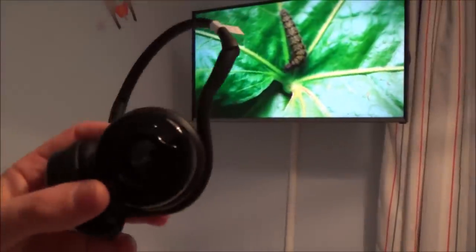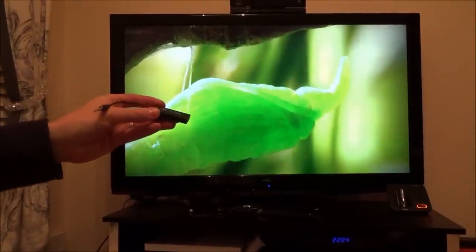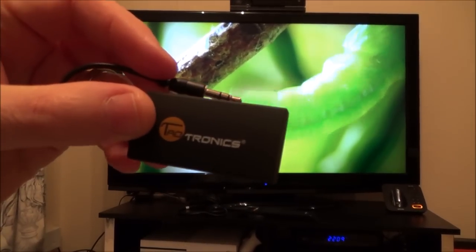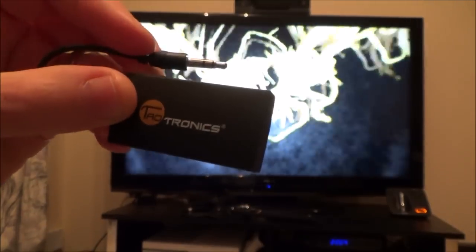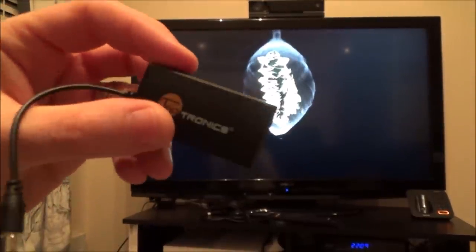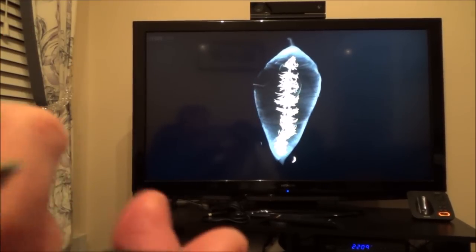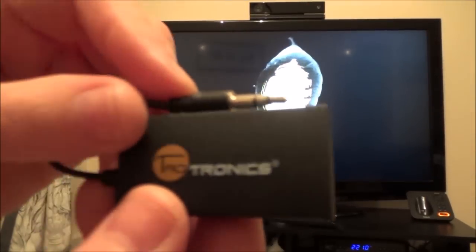Now let's show you Bluetooth working on a TV with no Bluetooth. This TV doesn't have Bluetooth, so I'm going to use a little Bluetooth transmitter plugged into the headphone jack at the back of the TV. It doesn't work as well as the Bluetooth TV because as soon as you plug anything into the headphone jack all the sound goes through it — I can't get sound back through the TV unless I unplug it. It's not as ideal, but it's the next best option for using Bluetooth headphones on a non-Bluetooth TV.